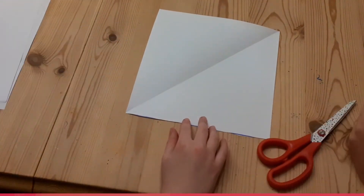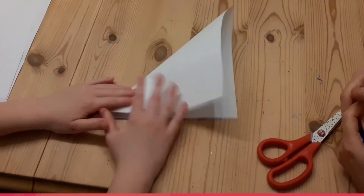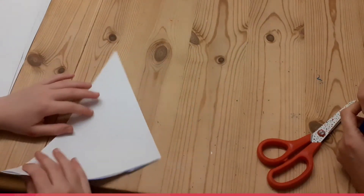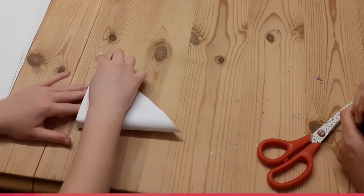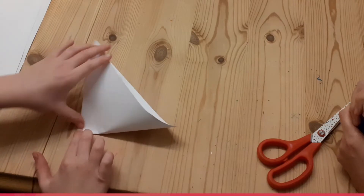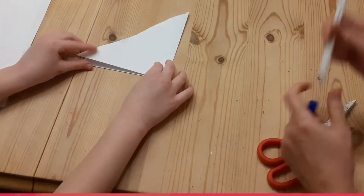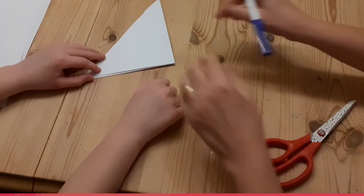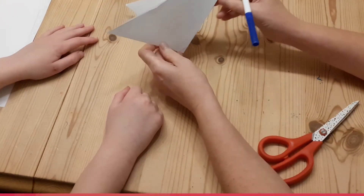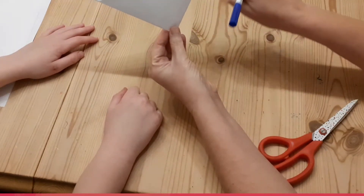The next stage is that we are going to fold it back across that line to make a triangle, and then fold it in half again to make a smaller triangle. This part is the most important part to get right because otherwise the whole thing falls apart. If you look at your triangle, you'll see that you've got an open edge here, a bit like the wings of a bird, and then a fold like this.